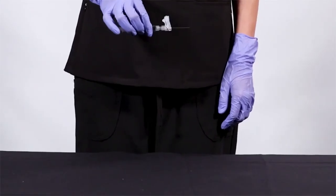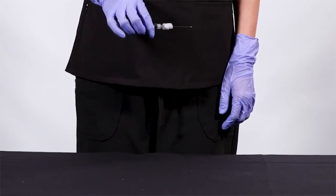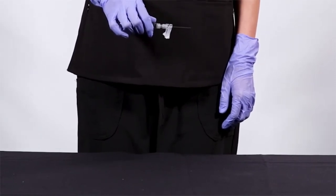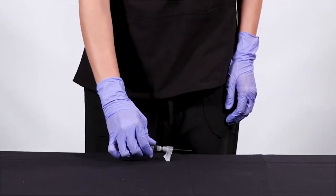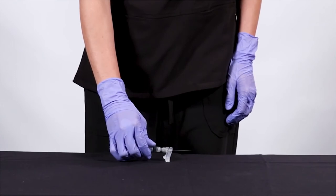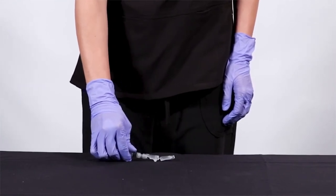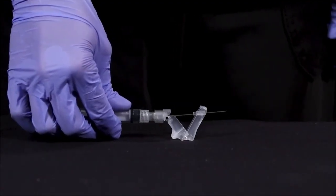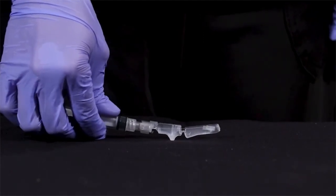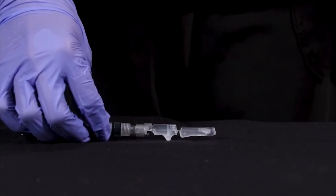To activate using a flat surface, simply turn the needle and syringe upside down. Using the same hand, place the safety shield against the flat surface. Gently push down and drive the syringe in a backwards motion until an audible and tactile click verifies that the safety device has been activated. Once the safety mechanism is in its fully extended and locked position, notice that the needle tip and cannula are fully encased.